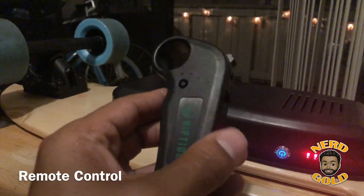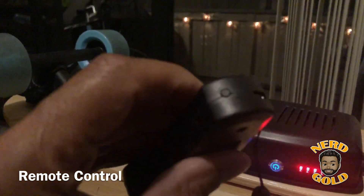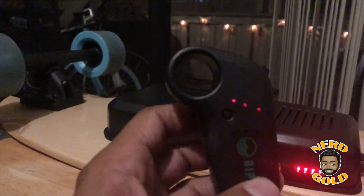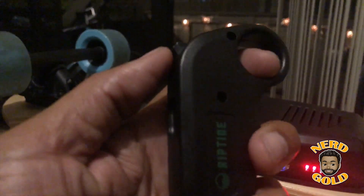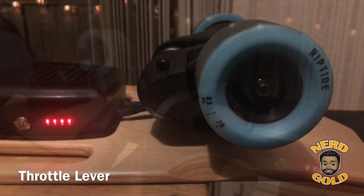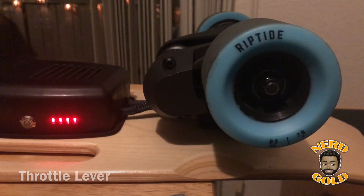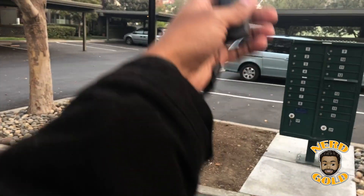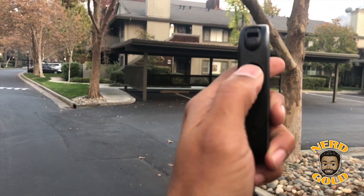Here's the remote control — it has several buttons on it, but the power button is located on the bottom. It's kind of difficult to see in this video, and also in person because it's really small. The remote feels very fragile and plasticky, so be careful with it. Pushing the lever forward activates the throttle and spins the back wheels. The wheels are 83 millimeters, which is actually really big when you see them in person. The remote comes with a lanyard so you don't accidentally drop it while riding.